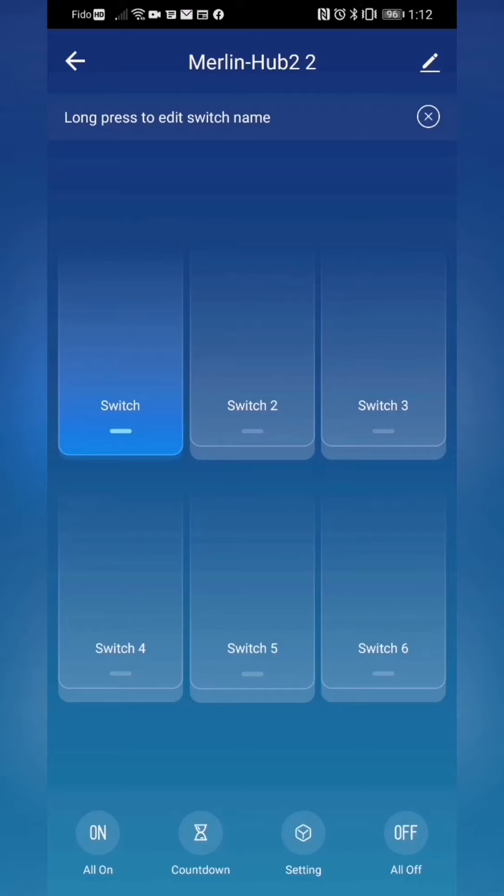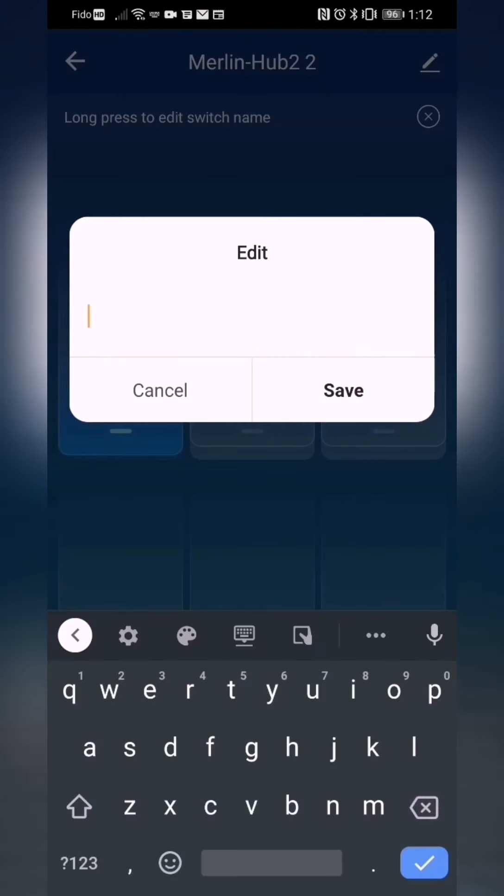At this time, if you want to change the name of the switch, simply press and hold — a long press on the switch — and change the name.